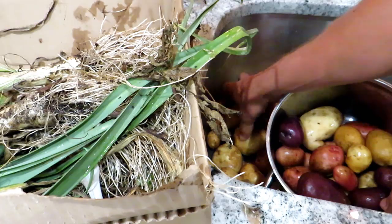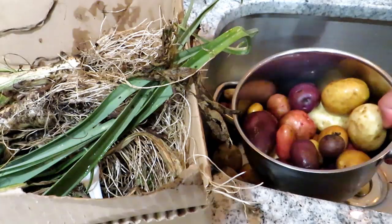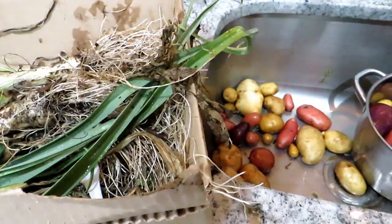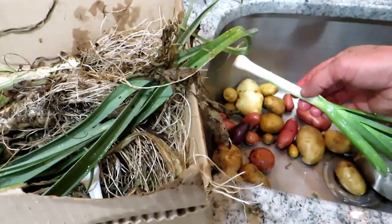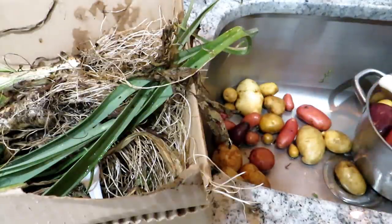I'm not going to peel the skin — these are going to get pureed with the immersion blender, but you could peel the skin if you want to. For the ratio, I'm thinking we'll use five or six leeks, which will do pretty well to give this that nice leek flavor. I may use some of the greenery at the end to decorate the soup when we plate it.